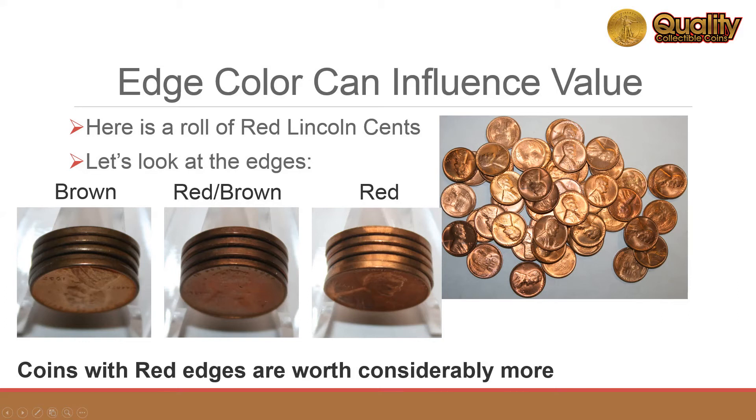Many old rolls of uncirculated red coins look great until you examine the edges and see a brown edge there. It's forthright to display these coins in transparent tubes, allowing the edges to be visible.